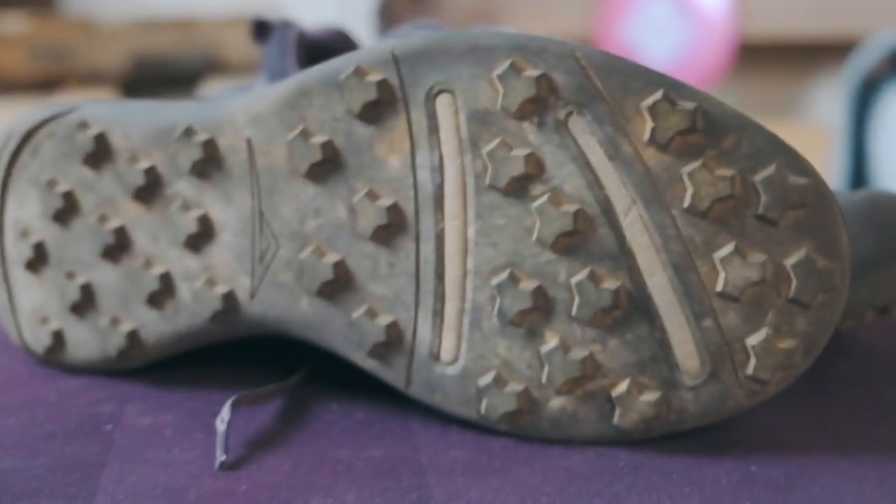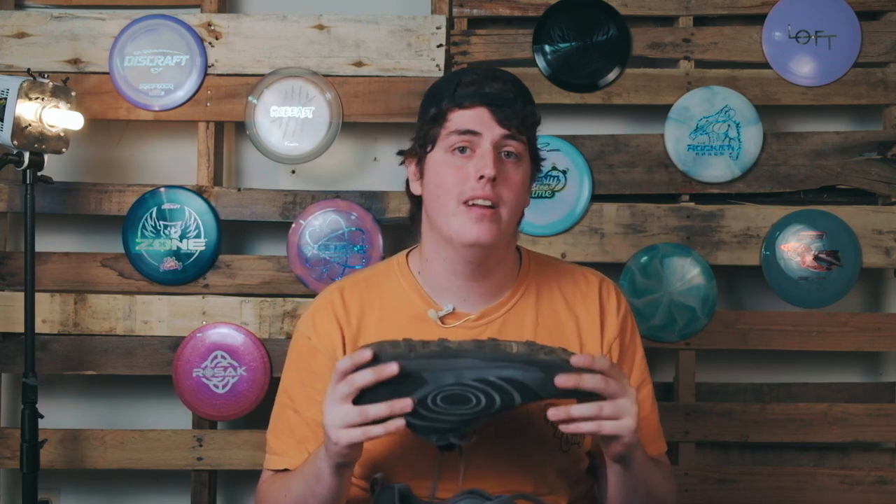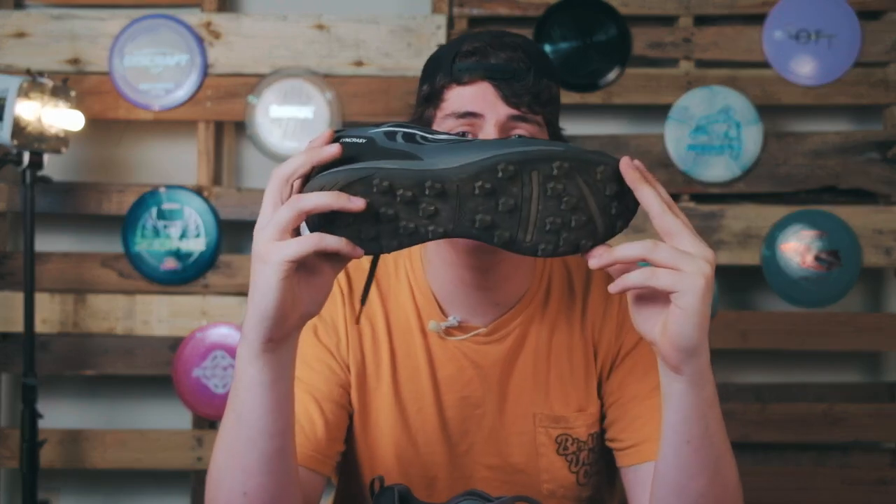Now let's head back to the sole of the shoe because I want to mention the tread. This shoe has rubber spikes — the same material as the sole — and these easily dig into dirt, grass, and other soft surfaces. However, they still have the grip of a hiking shoe on harder surfaces, so you still get that same grip on concrete. These spikes are meant to last and not wear down, and they're also spaced out nicely so that mud and other materials don't get stuck in between them.